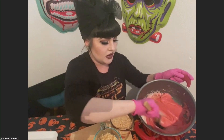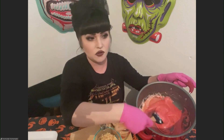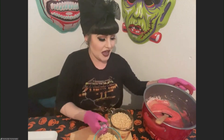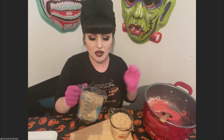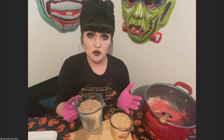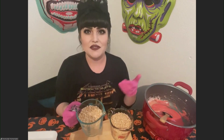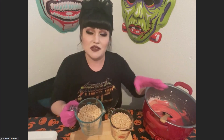Once the gelatin is fully melted and incorporated, you can see that it already does the coloring for you — you don't even have to add any food coloring. You're already getting that nice raw meat color. Next I'm taking just some rice cereal. Depending on the brand of marshmallows you use, it could take anywhere from three to four cups, so I always say start with three cups, mix it, and then add more as you need to.